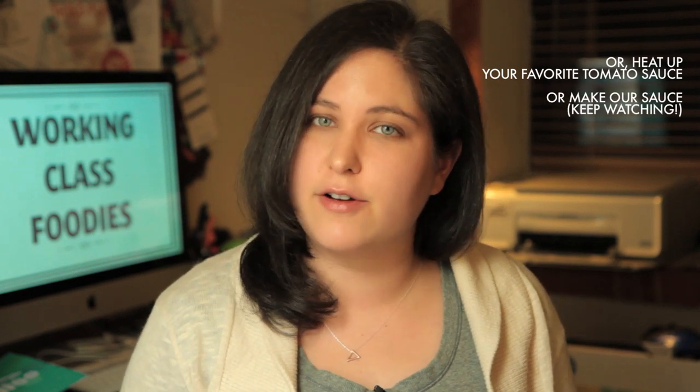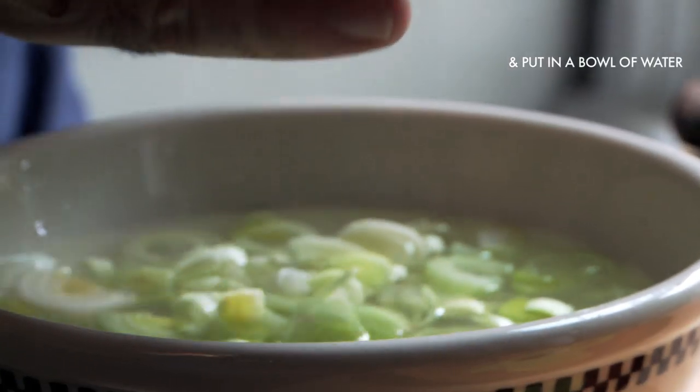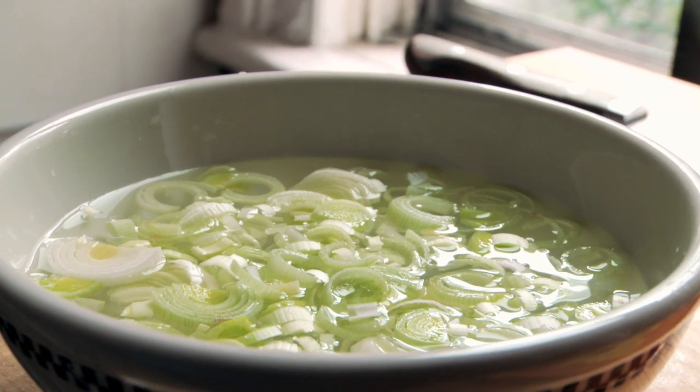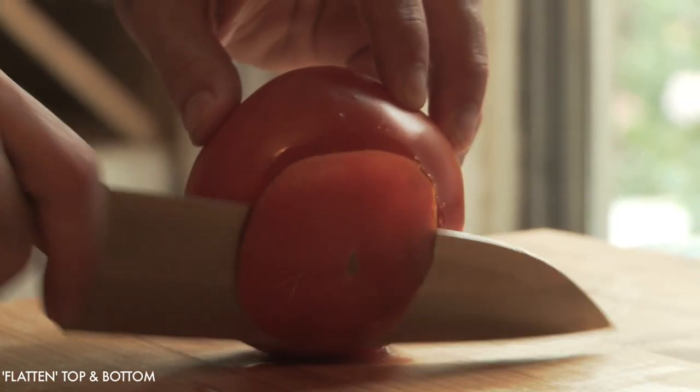To continue making the meatballs on the same day, heat up a pan of your favorite tomato sauce or make our quick tomato and leek sauce. Finely mince the white and light green parts of one leek and put them in a bowl of cold water to get the dirt and sand off. Next, prepare the tomatoes. It's wintertime now, so you might just want to pop open a box of your favorite chopped, unseasoned tomatoes in their juice. Or you can use fresh tomatoes — we took about three fresh tomatoes and cored, seeded, and chopped them.